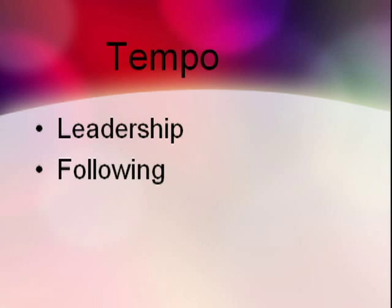The tempo game hones skills of leading and following. The leader communicates different tempos that the rest of the group needs to follow.